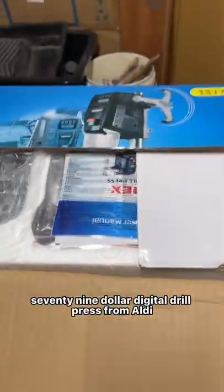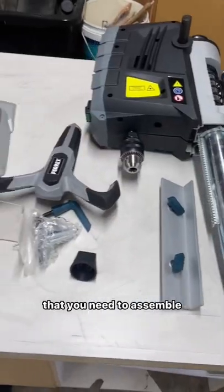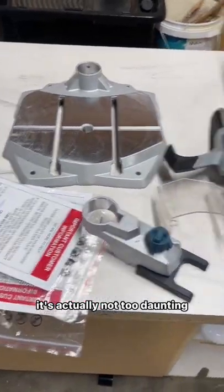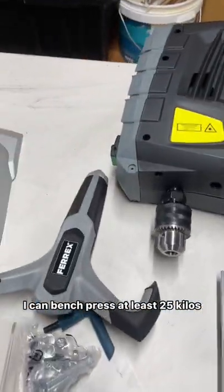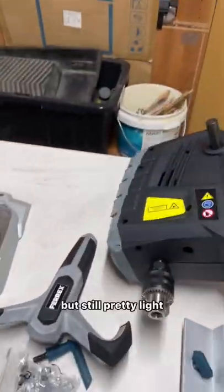All right, it's time to open our $179 digital drill press from Audi. This is what's in the box and these are the bits and pieces that you'll need to assemble. It's actually not too daunting — and don't worry, I can bench press at least 25 kilos. This is quite heavy but still pretty light.